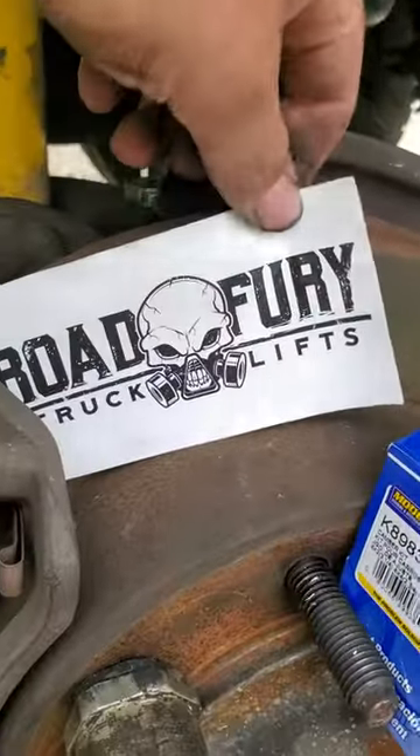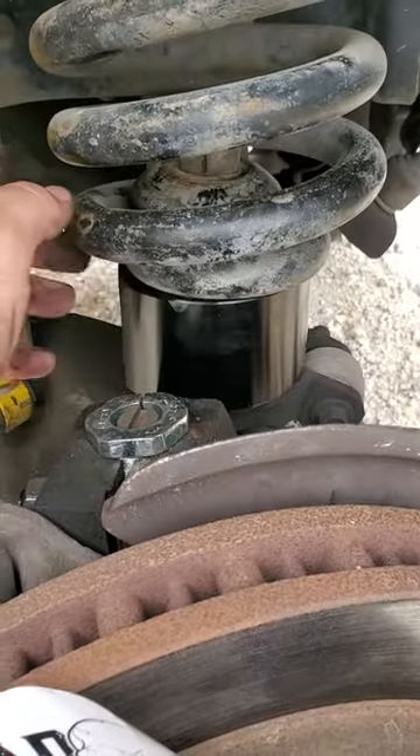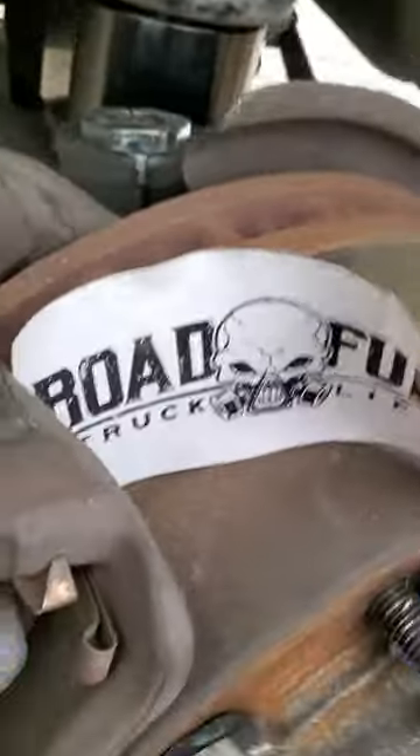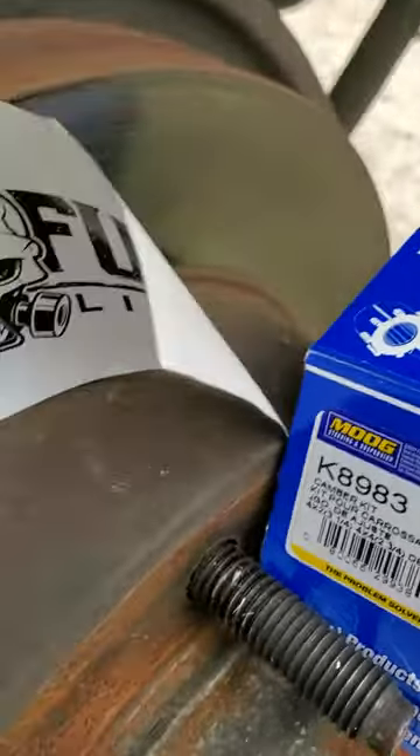I said Road Fury — bought it off eBay, it's like 65 bucks. I wanted one that was billet, it's billet aluminum. Put the Moog offset bushings in — there's a number and it's pretty straightforward.